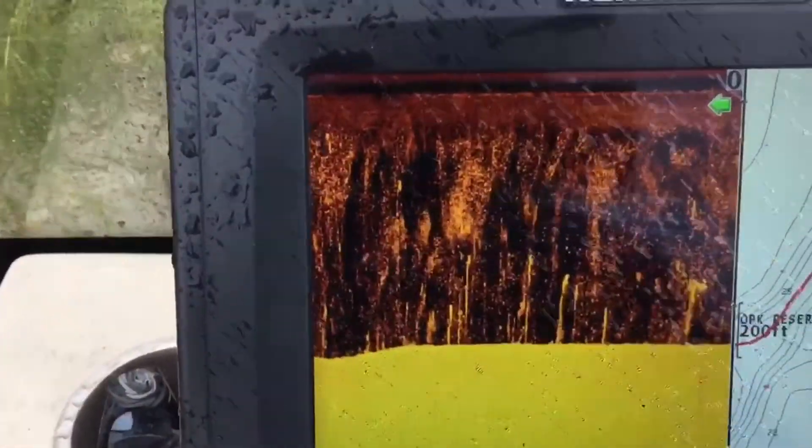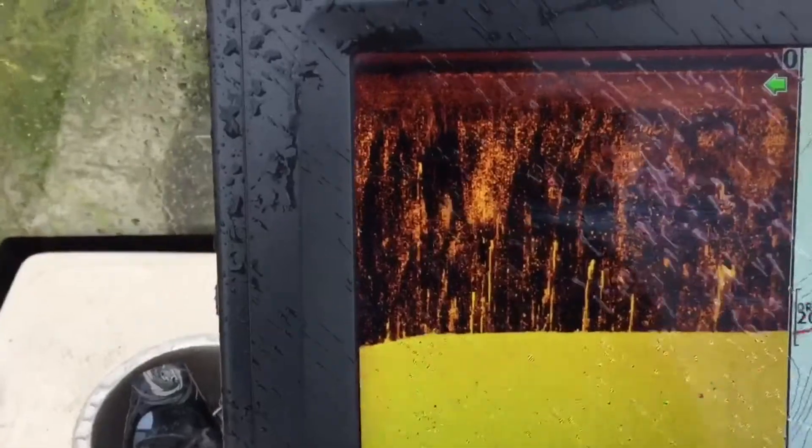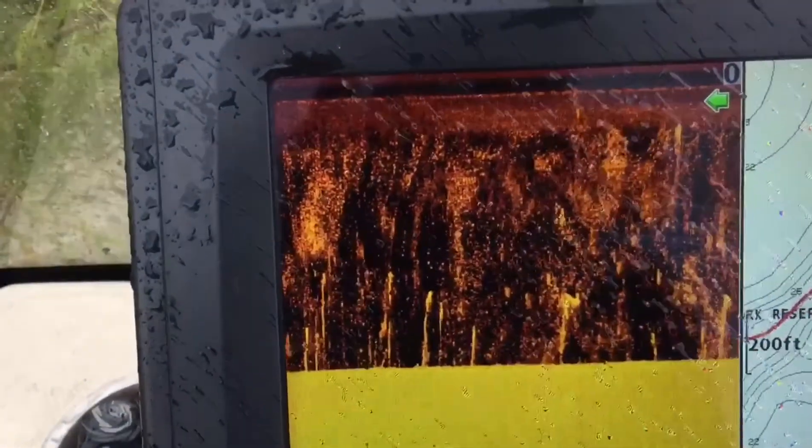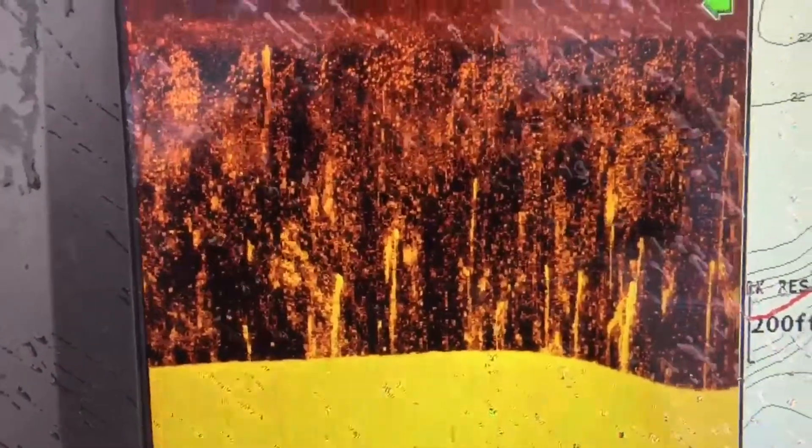The next thing I choose is normally next to a creek — that's where I have my best success — where we have a good drop off into a creek channel. So I use my sonar to find that location and then I use my GPS to mark it.